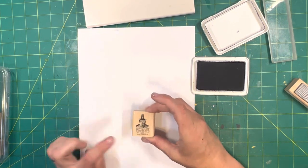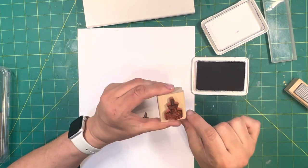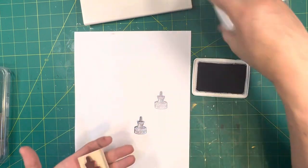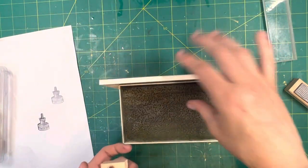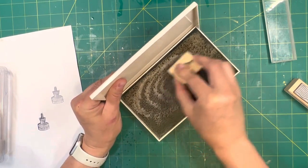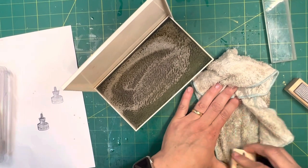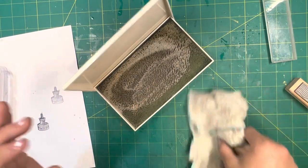Now let's put it down and give it a good press. Try not to rock your stamp — some stamps, if you rock, you'll get an edge that you don't want. I put the lid on and I always store my inks upside down. That way gravity pulls the ink from the bottom of the ink pad down to the top where you're going to be using it. Then take your rubber stamp, since it has such a nice nap to it, it'll scrub it for you. Take your dry cloth and scrub it back and forth. And see — your stamp is all nice and clean.